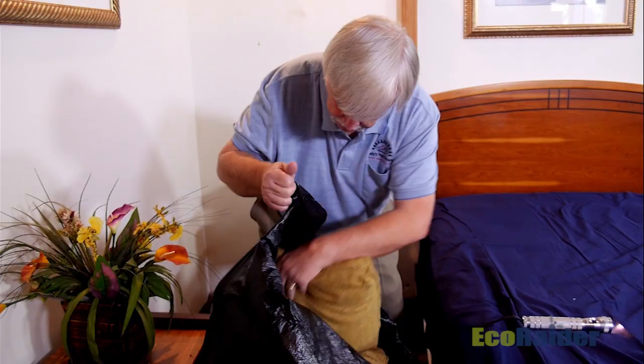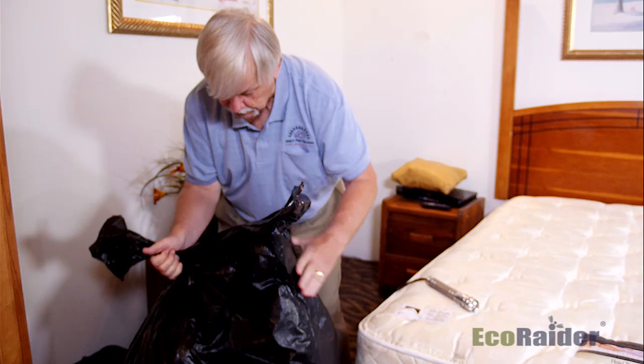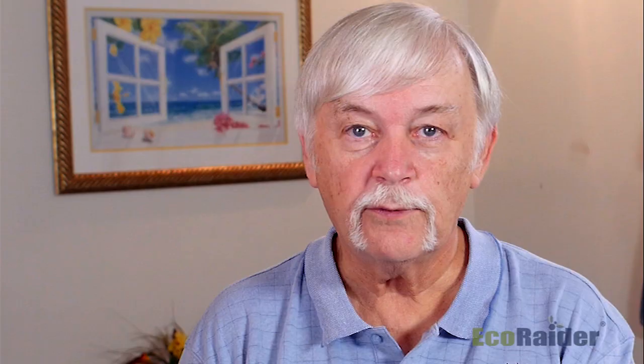We'll fold them, check them thoroughly, and then the way we go about treating them is that we actually put them in a trash bag. We'll provide that sealed bag to the homeowner with instructions to put it in their dryer — if you heat bed bugs to 120 degrees or higher, it will readily kill them.